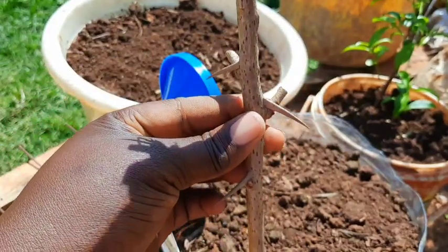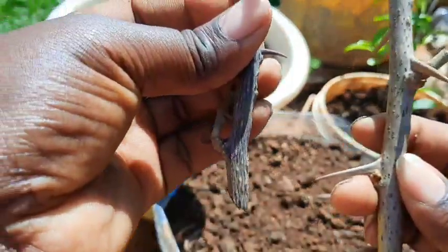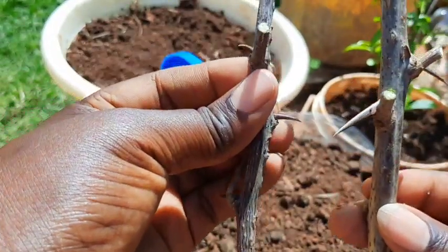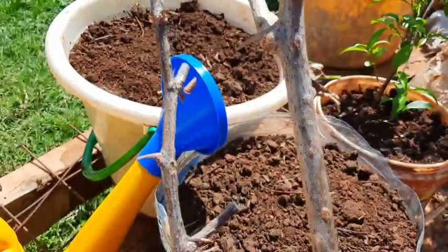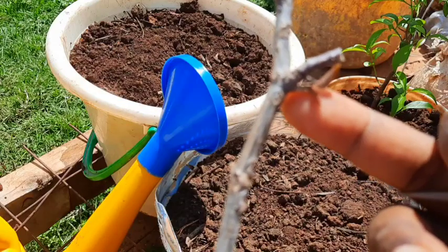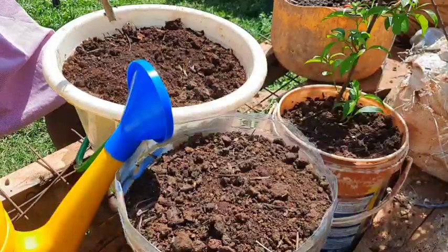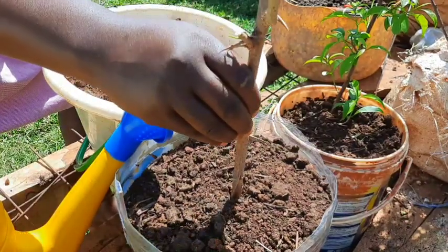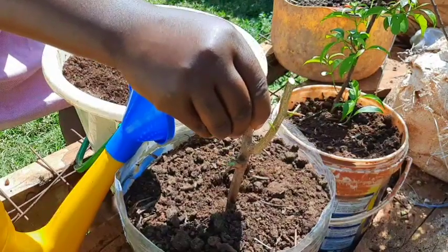The thorns are usually curved downwards, so when planting, make sure the thorns are pointed downwards. From under the thorn, that is where the new buds will be coming from — like here, this is where the new growth will come from. Don't damage the thorns; they protect the new buds that are coming up. Just put them into the soil.